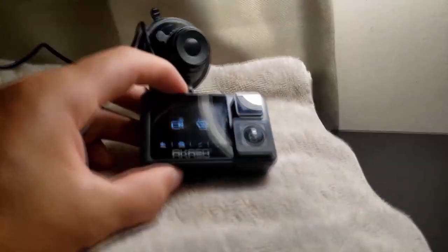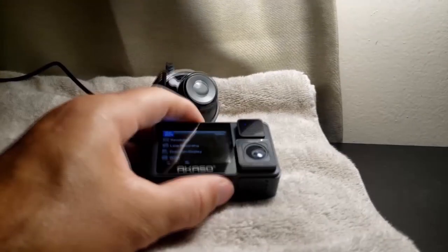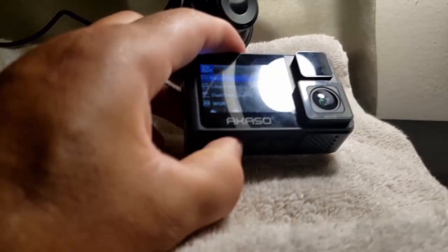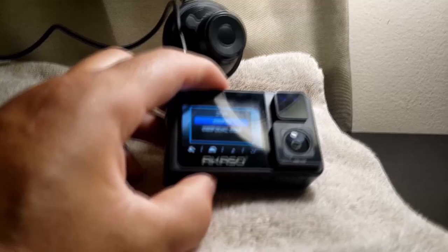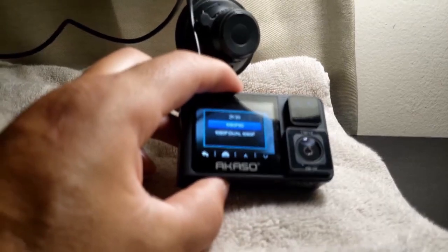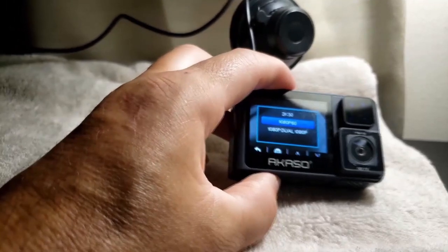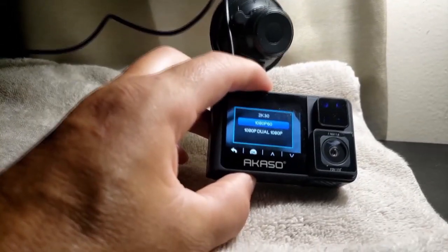So we'll go through the settings. Your resolution — I've got it set at 1080p, 60 frames per second. For the dual cam you can have it 1080p, 1080p. I find you lose video quality when you have them both running at the same time. That's the only problem. But you get a very clear picture at 1080p 60.